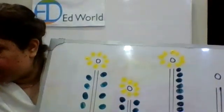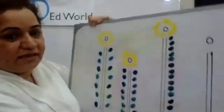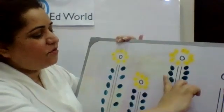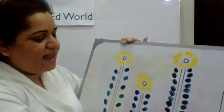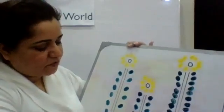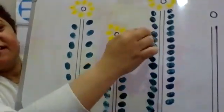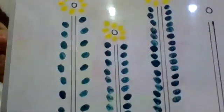Now we are going to make another fifteen on the next side. Just a moment — I need to fix it up so you can see. Now the other line: one, two, three, four, five, six, seven, eight, nine, ten, eleven, twelve, thirteen, fourteen, and fifteen. I did fifteen on one side and fifteen on the other side — they're all fifteen on both sides.